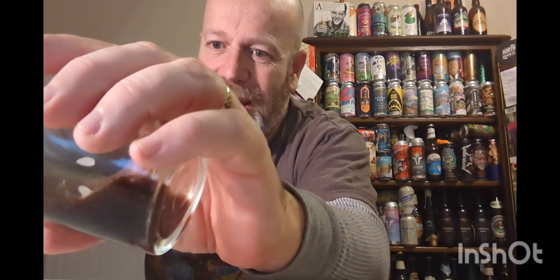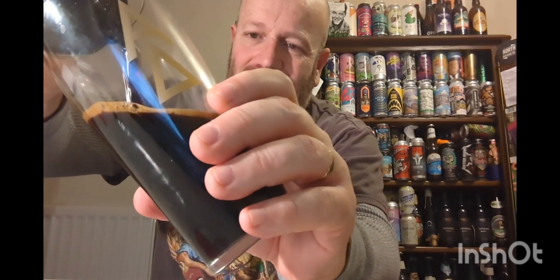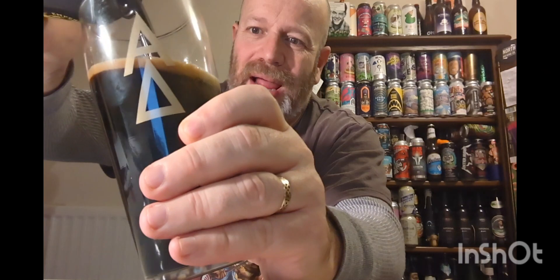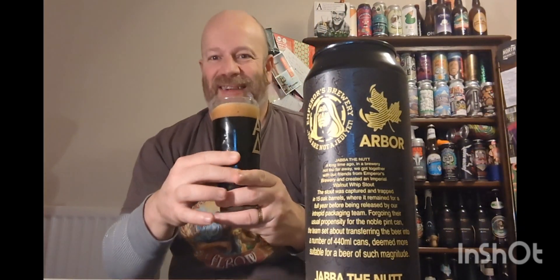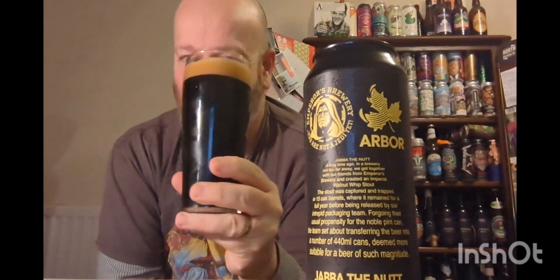Let's get a whiff — you get the aged feel straight off, you get the barrel, the barrel is certainly there. Let's pour it out. As you can see it's jet black, off-white head — that is pouring like engine oil. There she is. That looks evil, it looks really evil.